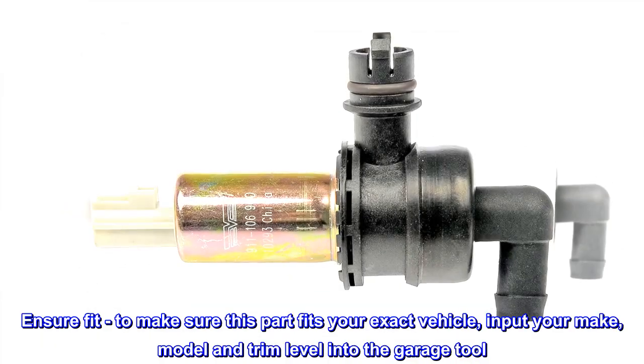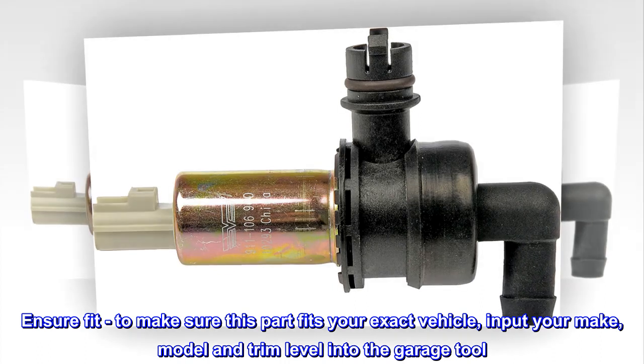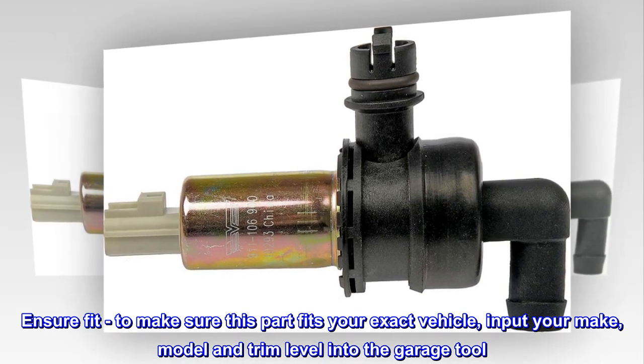Ensure fit: to make sure this part fits your exact vehicle, input your make, model and trim level into the garage tool.